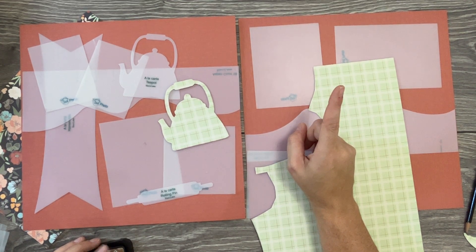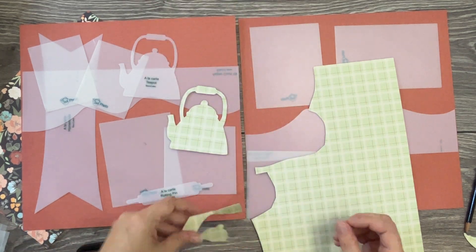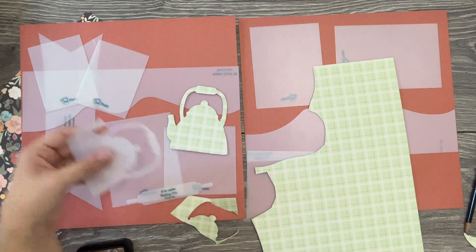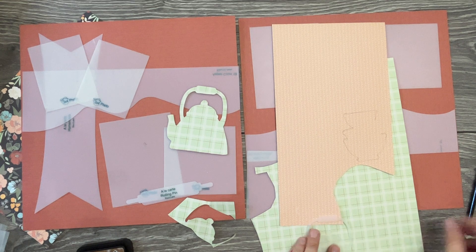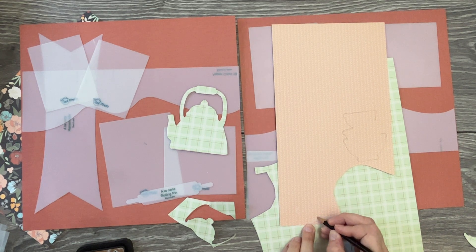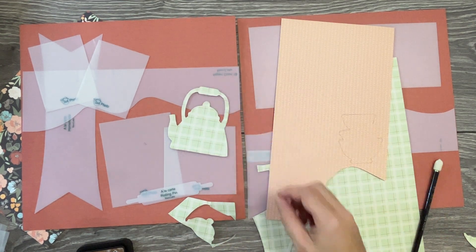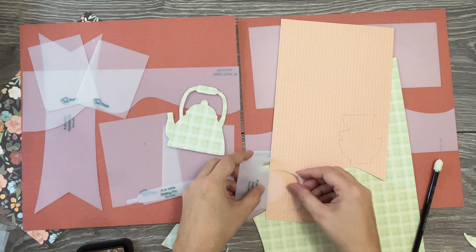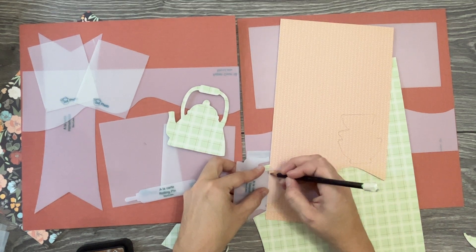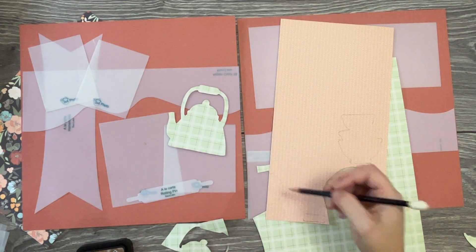To change up these little designs — for example, if you wanted the handle piece a different color, like pink, you could just trace that portion out, cut it out, and layer it on top. If you want the top of your teapot to be a different color, same thing — just take the top of the teapot and trace that portion out to get variations of colors.